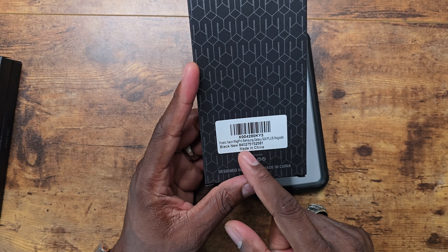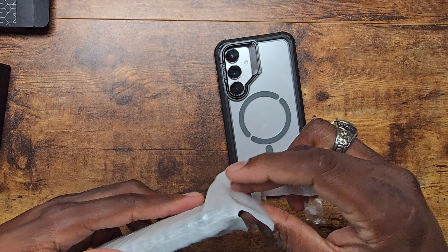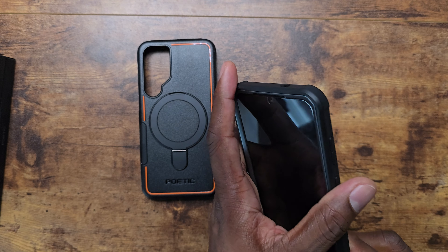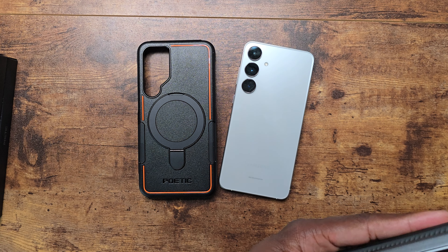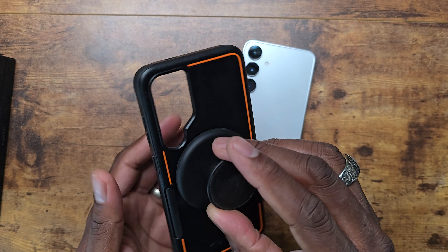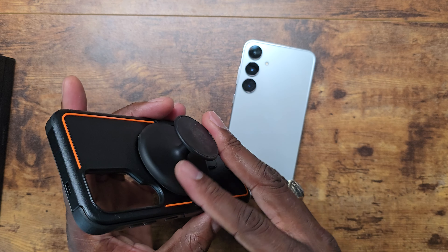Next is the Neon Mag Pro. I'll admit this case design wasn't one of my favorites when I first saw it, but it might depend on the phone. This one has a kickstand combined with MagSafe, which is really sleek — something to take note of. The case has a pop-out kickstand and also MagSafe with a strong magnet. Most people probably aren't using these kickstands constantly, but having that option is great.